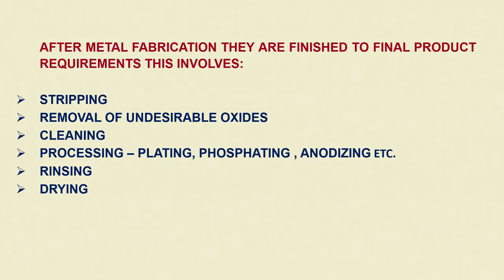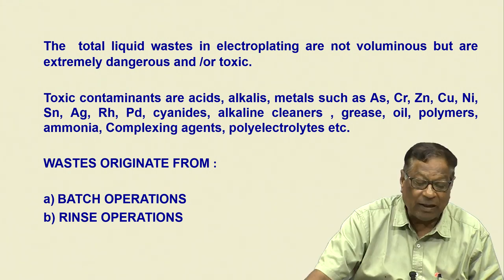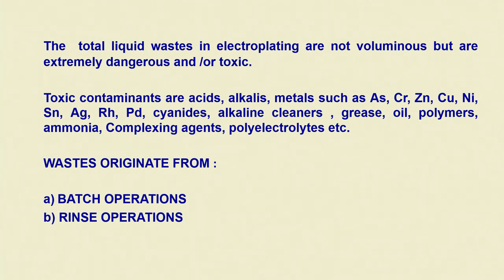We were also covering what type of operations they do: stripping, removal of undesirable oxides, cleaning, processing, plating, phosphating, anodizing, rinsing, drying and all these things. We had also classified the waste — total liquid waste, toxic contaminants, etcetera.